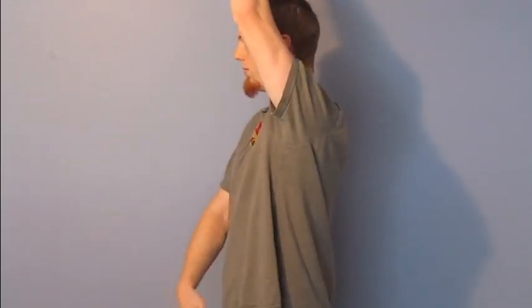Again, that's raise your left arm, grab the left side of your shirt with your right hand, and pull up and over your head.